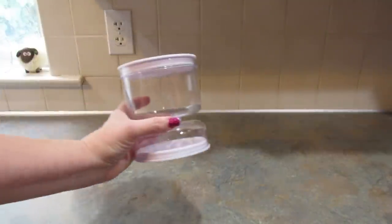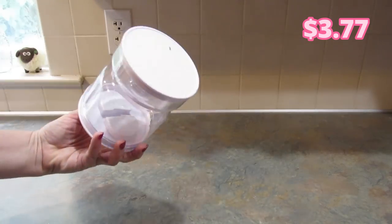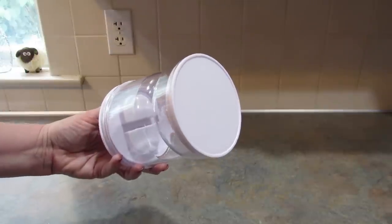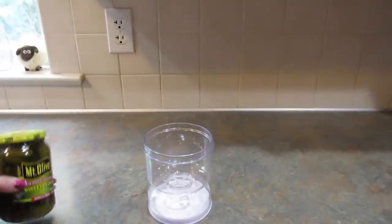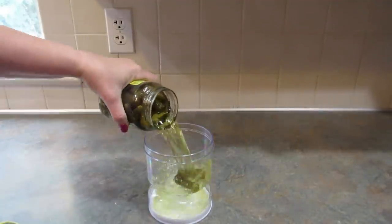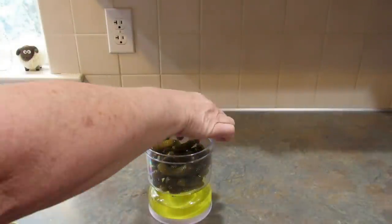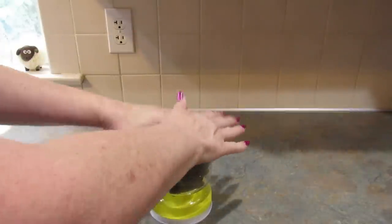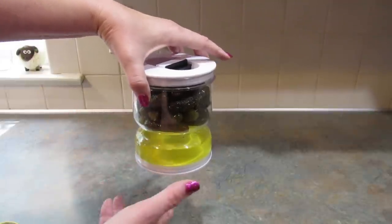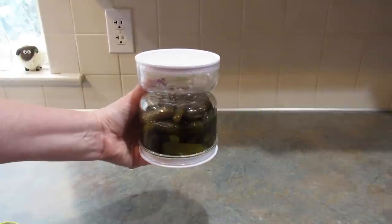Next I got a pickle keeper. These are so cool. You put your whole jar of pickles in and then you flip it over and you can just get your pickles without the juice. I went ahead and washed it out and put in some Mount Olive Sweet Petites — the best pickles ever. When it's sitting like this with the big part on the top, it makes it easier to get your pickles. And then when you flip it, your pickles are in their juice. This is so cool — I've been wanting one of these for so long.